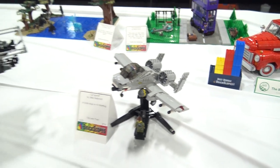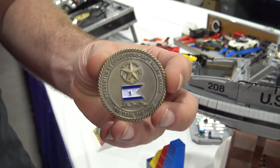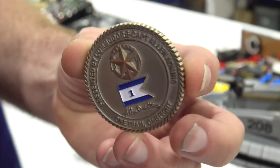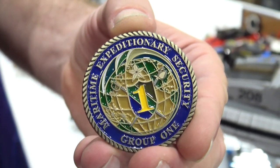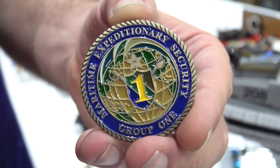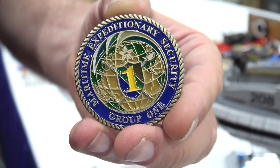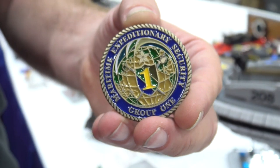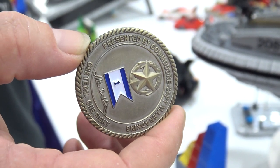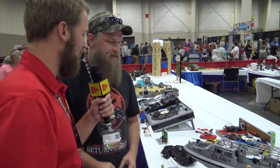Before we end, I also want to mention the challenge coin related to the Dauntless. Yes — the outgoing Commodore who this model was commissioned for as a retiring gift gave me his personal challenge coin. As a civilian, getting a challenge coin from a military member was a huge honor for me — it was so cool. It's part of the mythos of military culture, and I've never been in the military. To have it just handshake-handed to me was like the coolest thing in the world. That's awesome — such a great honor. Great builds here. Thank you so much, Jake — always appreciate it.